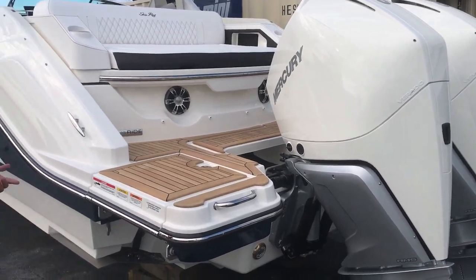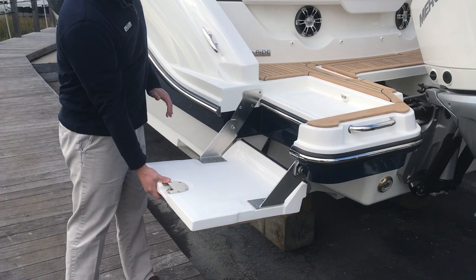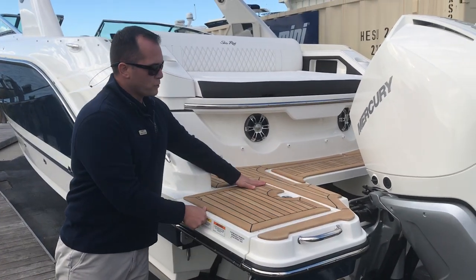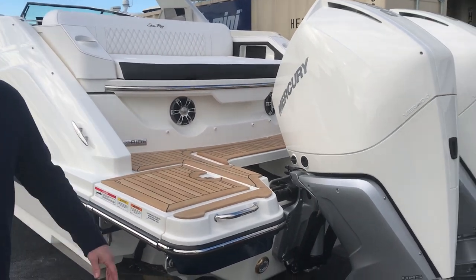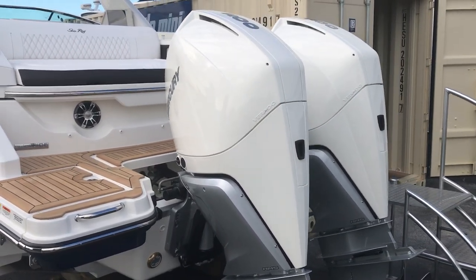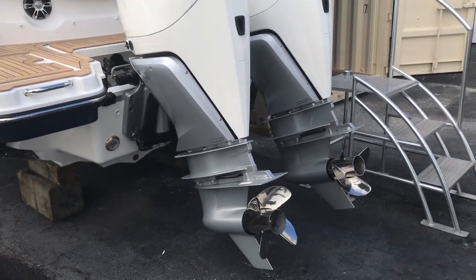Before we board the boat I'd also like to point out the swim step. It folds down for easy access to the boat. The boat is equipped with teak on the swim platform and walkthrough. We've equipped this boat with the brand-new 300 horsepower V8 Mercury Verados with the optional white paint.